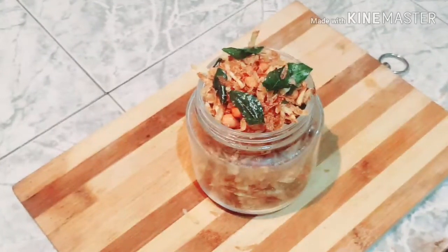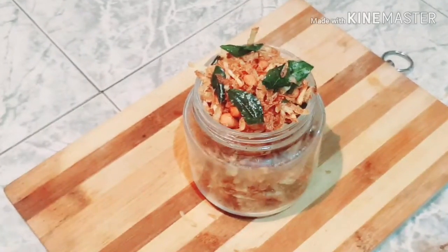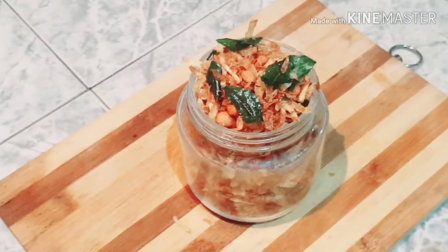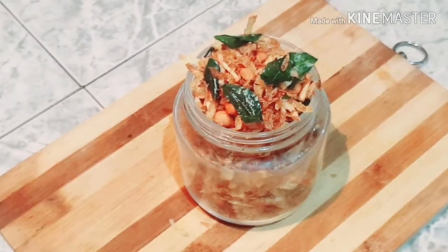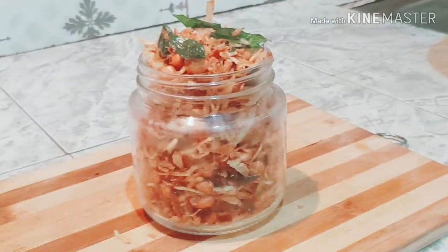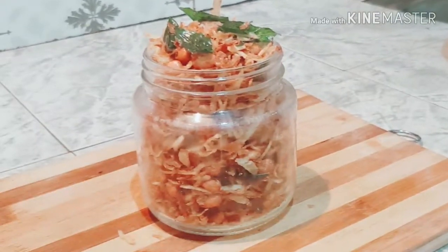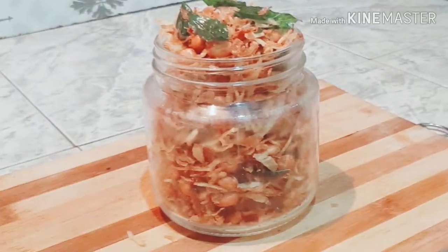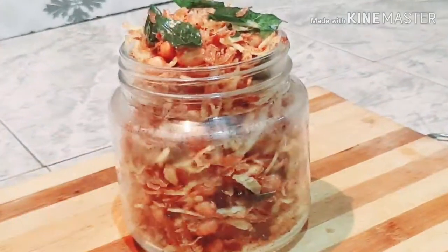Hi Friends! Welcome back to Farm Market. Today I am going to eat a potato mixture. I am going to eat a crispy potato mixture. Subscribe to my channel and please press the bell button.